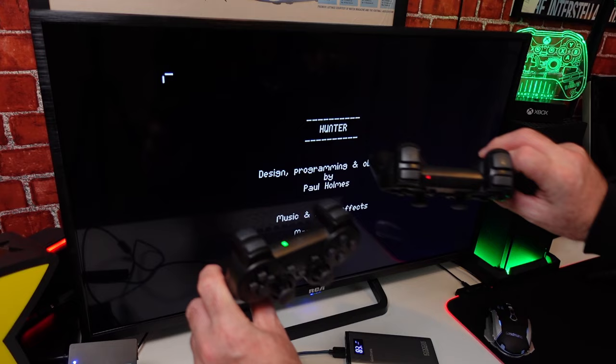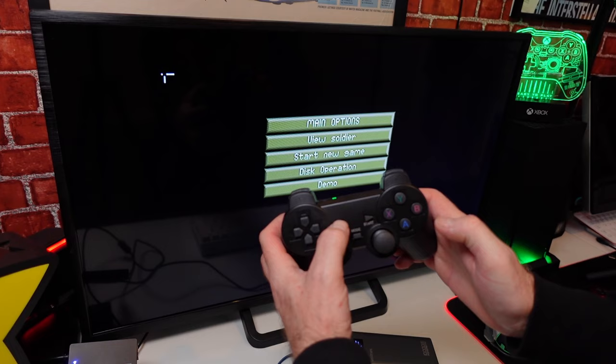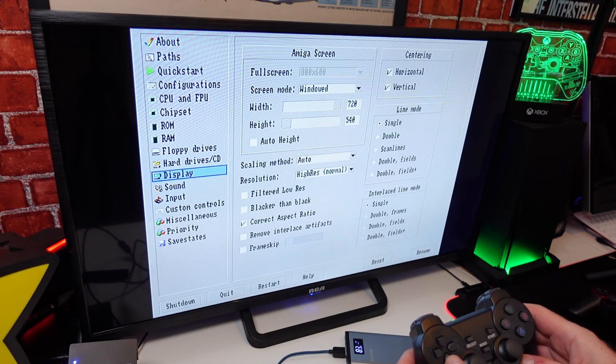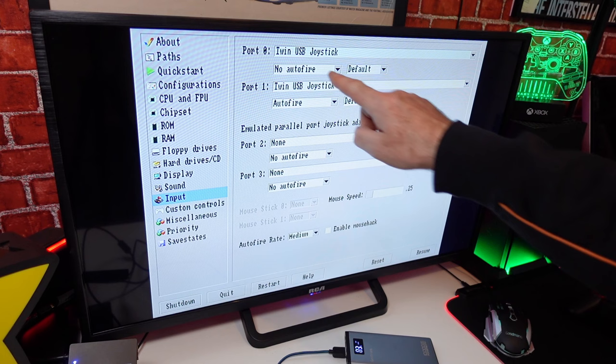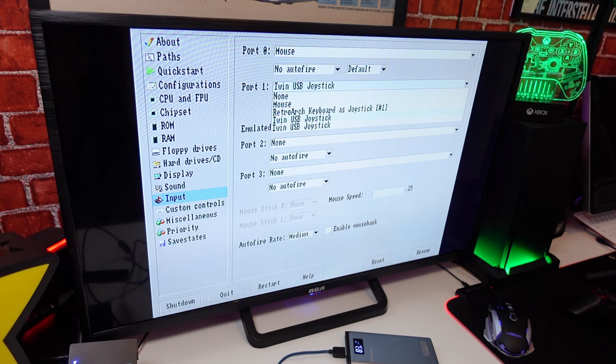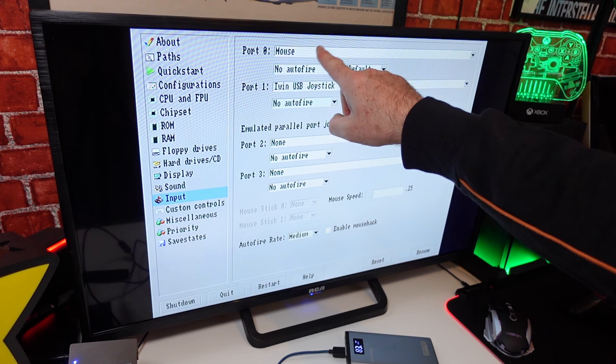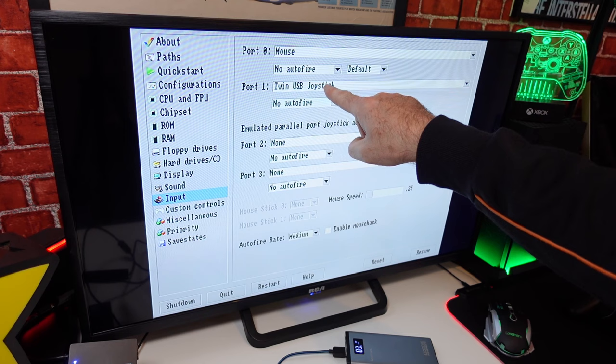Both controllers are on and it's still a little bit scatty. You can see the mouse pointer there. What we need to do is press Select and Y to bring up the emulator menu, flick down to Input, go across to where it says Twin USB, no auto fire on the top, select it and click on Mouse for port 0. Then leave port 1 as Twin USB joystick. So it's port 0: Mouse, no auto fire. Port 1: Twin USB joystick, no auto fire.